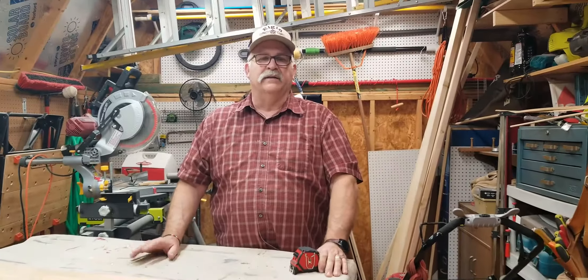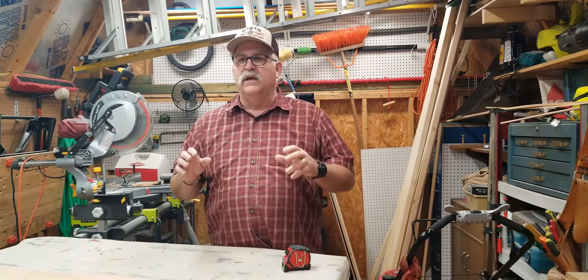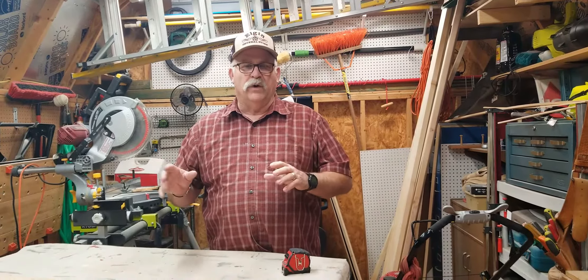Hey guys and girls, welcome back to the channel. Today we're going to be starting a new project. This is really simple, great for beginner woodworkers. I'm going to be making a welcome sign for the front porch.